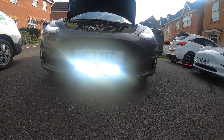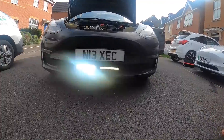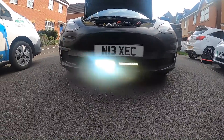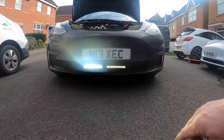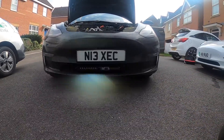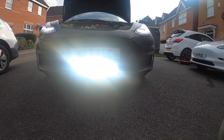Flick the high beam — so that's just the high beam on its own. That's the high beam assist, and then there is the low beam assist, which you can see there. Then flick the high beam again and you can see that is a very, very bright light — very dazzling.